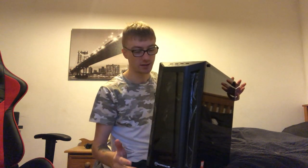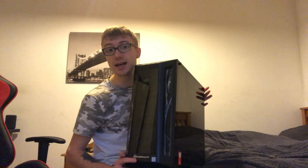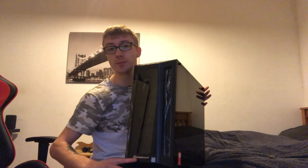After all that packaging, the computer itself isn't actually that big — it's not as big as I thought it was going to be, which is good. This is the PC guys. It's got the branding on the bottom for PC Specialist and it's also got the Intel processor sticker there as well.